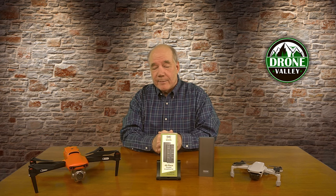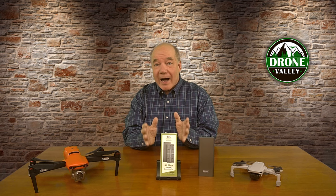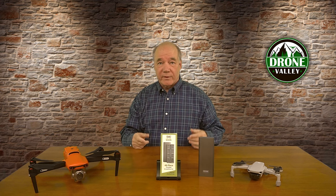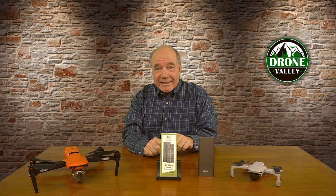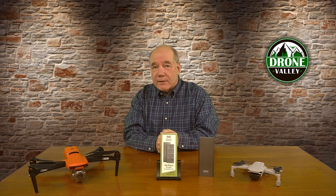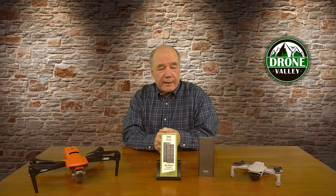I sat down with the team and said, if I had to ask you what bits you found essential, what would those bits be? As you can imagine, if you ask five nerds that question you're going to get five different answers. We ended up with about 150 bits, and I said we can't put a kit together with 150 bits in it. So we whittled it down to just the 48 bits that all of us could agree on were the ones we'd use on a regular basis — and that's exactly what's included in the kit.